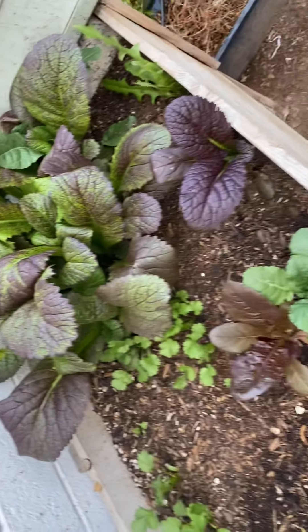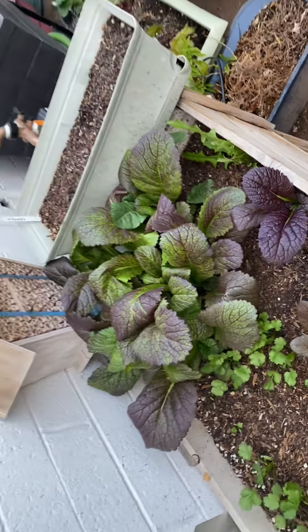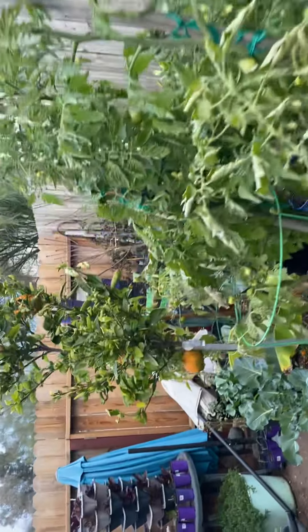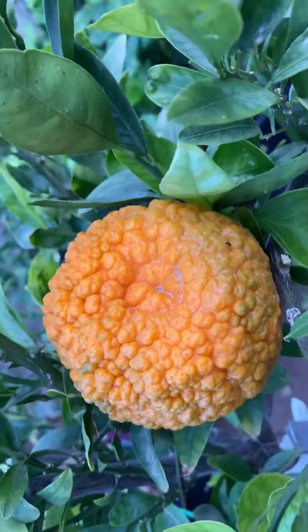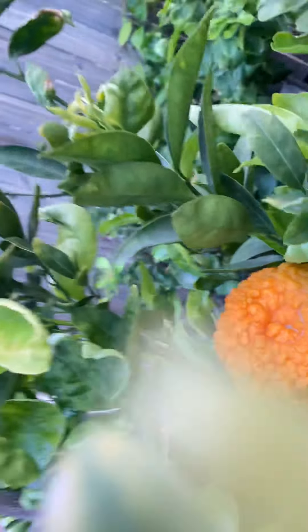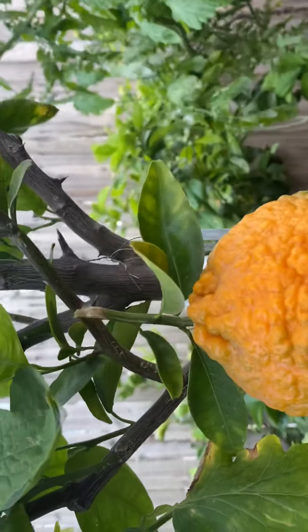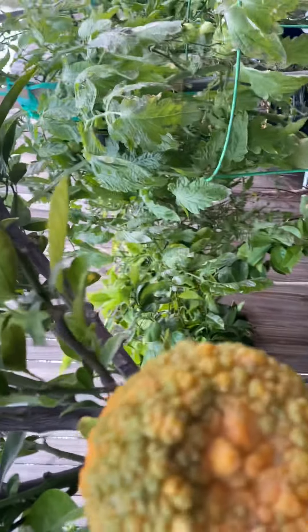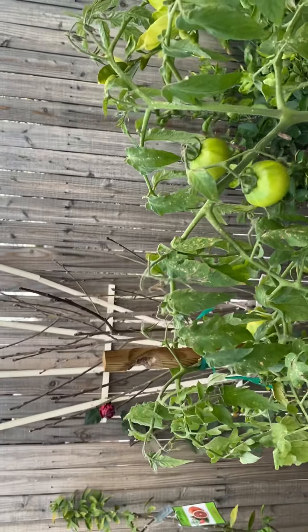Oh, look at these mustard greens! What am I supposed to do with all these mustard greens? Hit me with a recipe or something. You already know, Dan — Permaculture Full Forest, my brother. But yeah, these oranges — I had one fall off when I came out, so I'm about to harvest these. They're pretty much there; I was trying to let them get all the way orange but this one broke on the branch, so it should be good enough anyway.